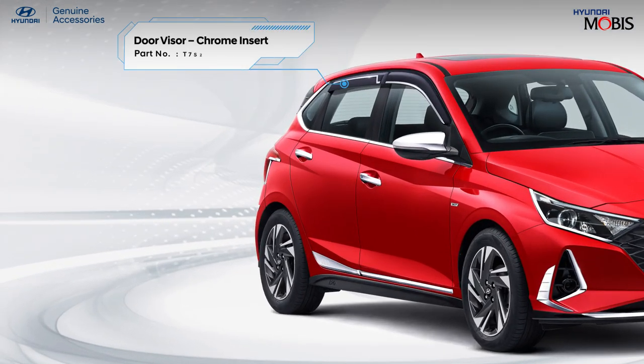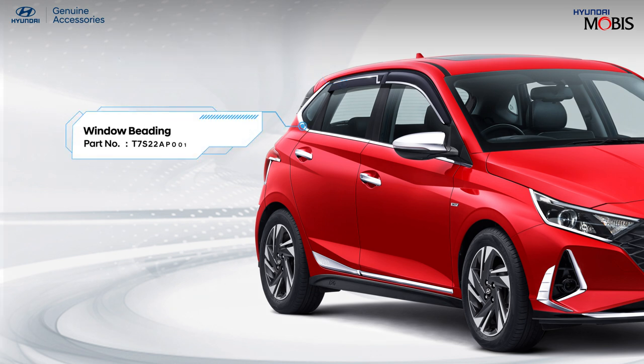Prevent water seepage in your car with Hyundai genuine door visors. Stylize and enhance the look of your car with Hyundai genuine window beading.